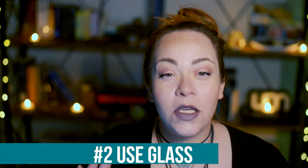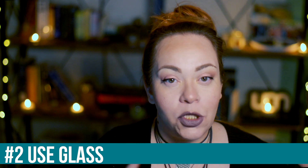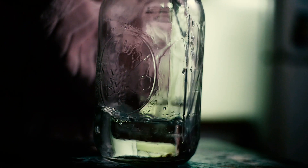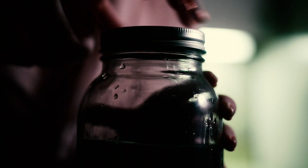Number two is to use glass. If you use plastic, you're just going to taint your water. It's a petroleum product and therefore it's toxic. You want to use something more natural like a glass container. I use really big mason jars — I recommend them, I think they're great. If you want the ones I'm showing in the video, I'll leave a link in the description box for you to get them.